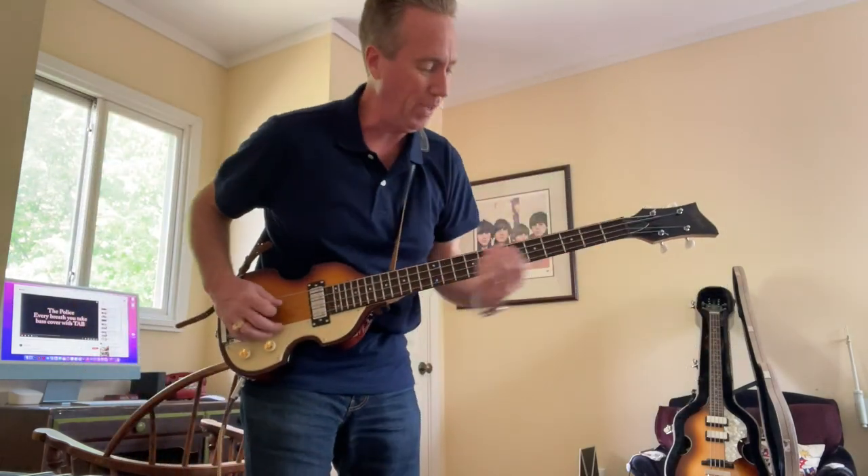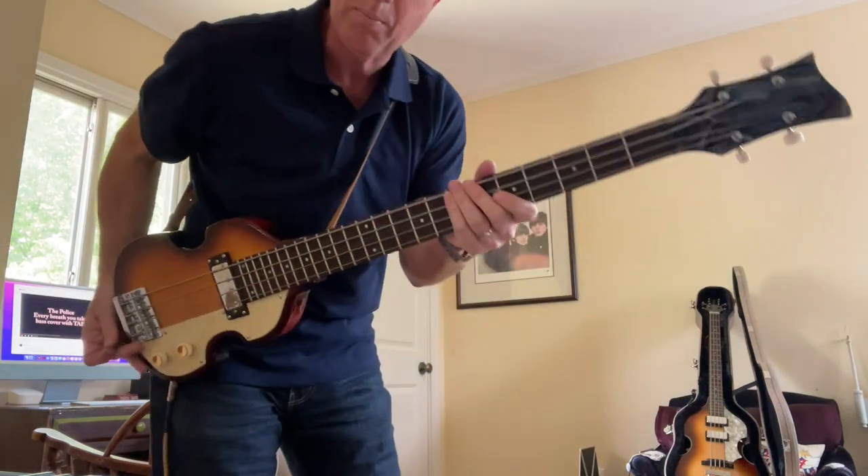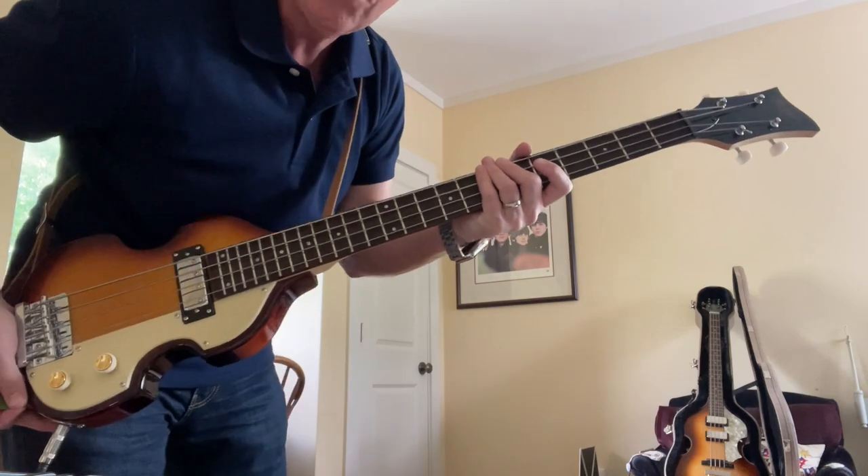That was a clam — I forgot how it went. So I'm just playing through a little Vox practice amp over there. This is just a quick intro to this.